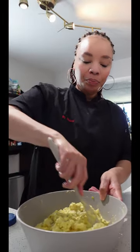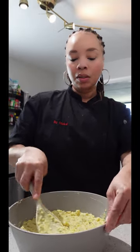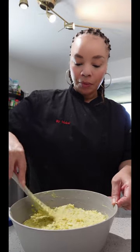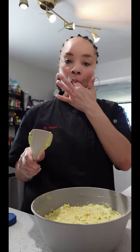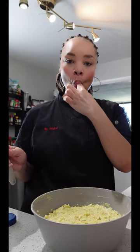This potato salad is ready. I'm going to flatten it all out. Typically people sprinkle this with some paprika or add little eggs to the top — feel free to do that. You are going to chill this in the refrigerator for at least two hours before serving. Bon appétit — let's eat.